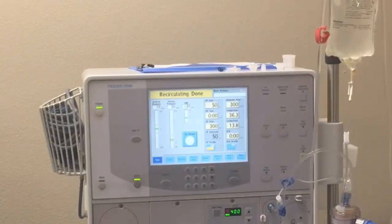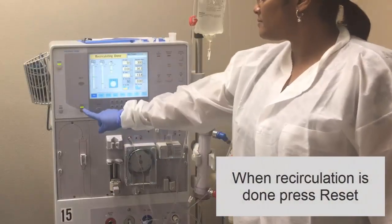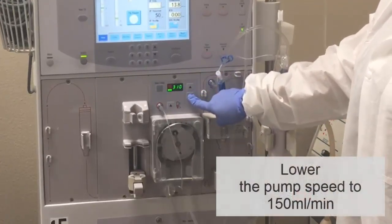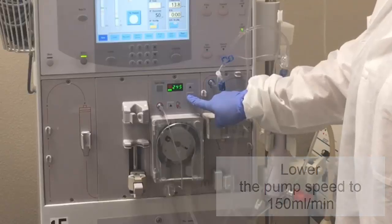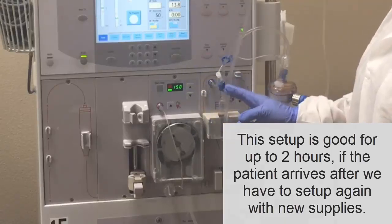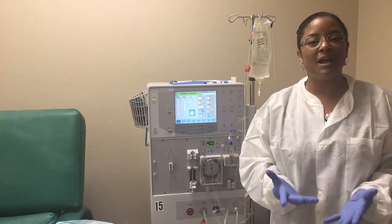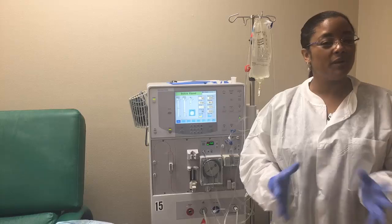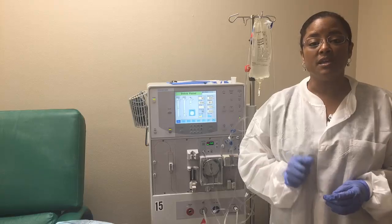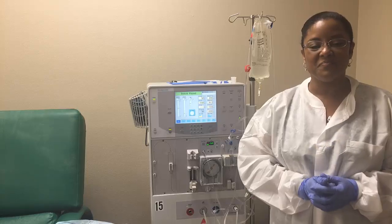Our recirculation is done. So there you have it — our machine is now ready for our patient. I hope this was really helpful and see you soon. If you have any questions, please send them to info at UtopiaHCC.com. Bye.